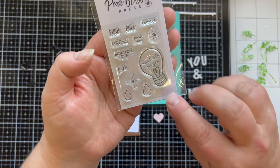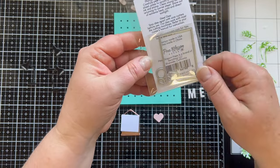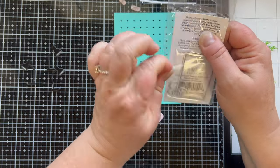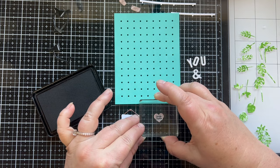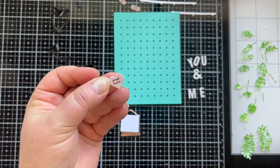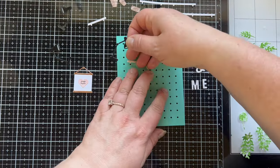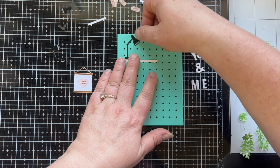I'm bringing out the very cool stamp set from Pear Blossom Press that has all the little words you need to make light-up cards. I love that it has a rectangular die you could use as a flap on your card so the recipient could change out the battery. I have yet to do that but I'm super excited about that feature.